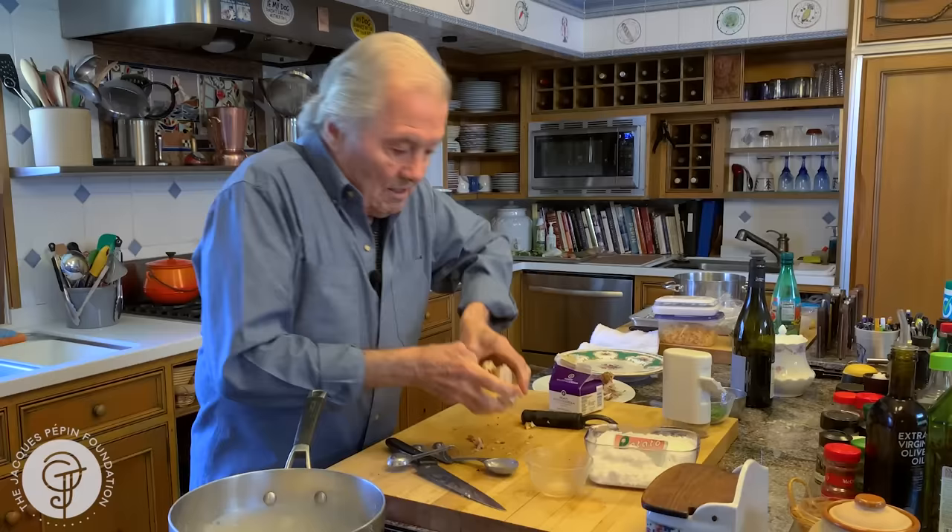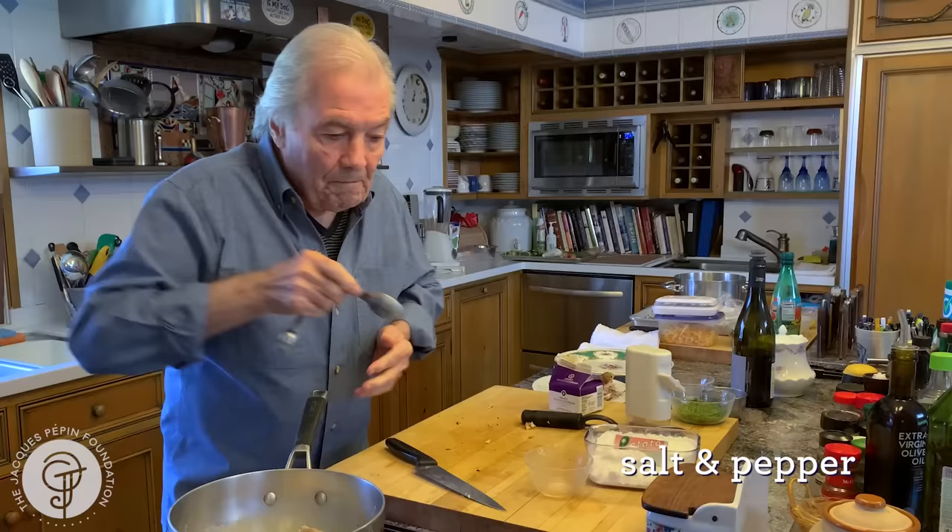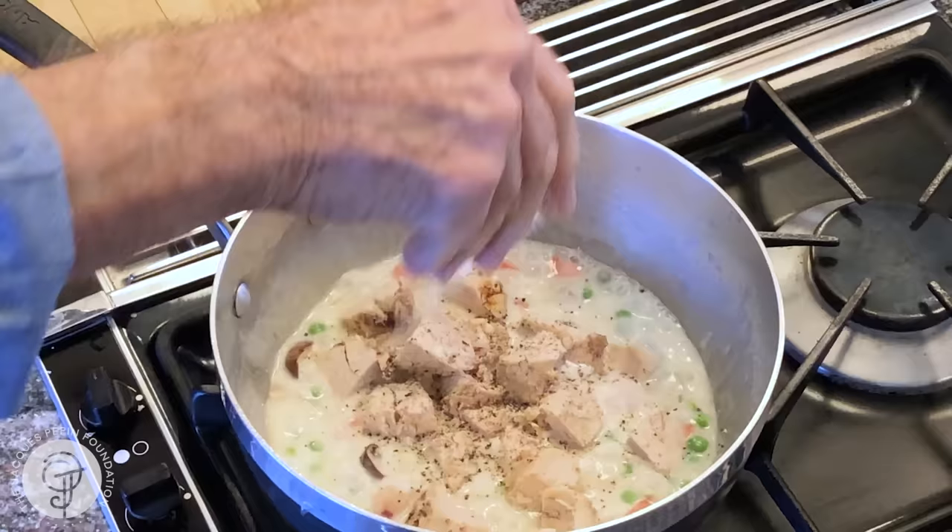My chicken — bring that to a boil in there. I'm going to put some pepper here, a dash of salt. And basically that's it. I warm up my chicken and I have it there.